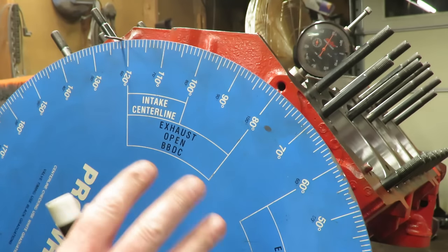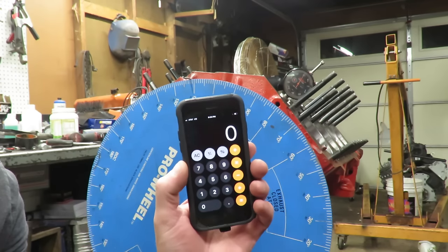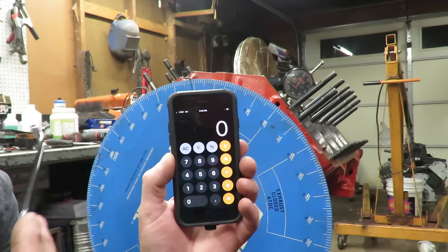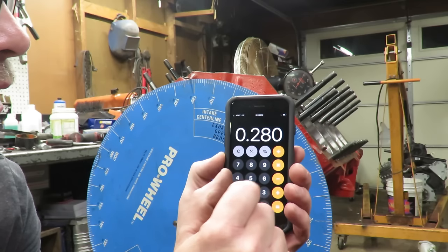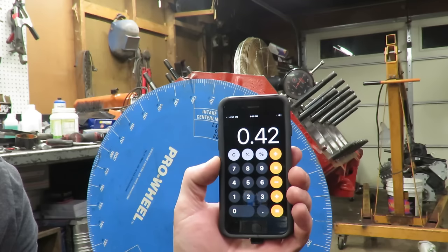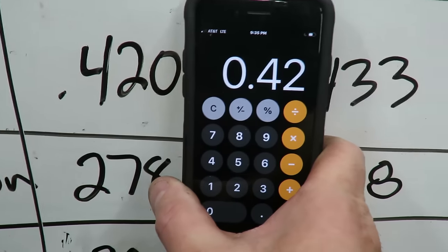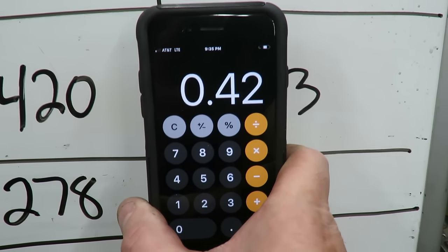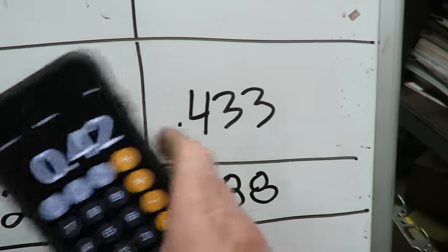We have a 1.5 rocker arm ratio on this engine. Since the rocker arm ratio is going to multiply the lift, we take our lobe lift and multiply it by our ratio - that tells us how much the valve is actually going to open, because the rocker arm is an offset fulcrum and it multiplies that. So we take our lift of 0.280 times our rocker ratio of 1.5, and that gives us 420 thousandths of lift. Our valve lift for our intake, according to the cam card, is 420 thousandths - and when we did the math, we got exactly 420 thousandths. This is important because we need to verify this is actually the cam that we purchased.